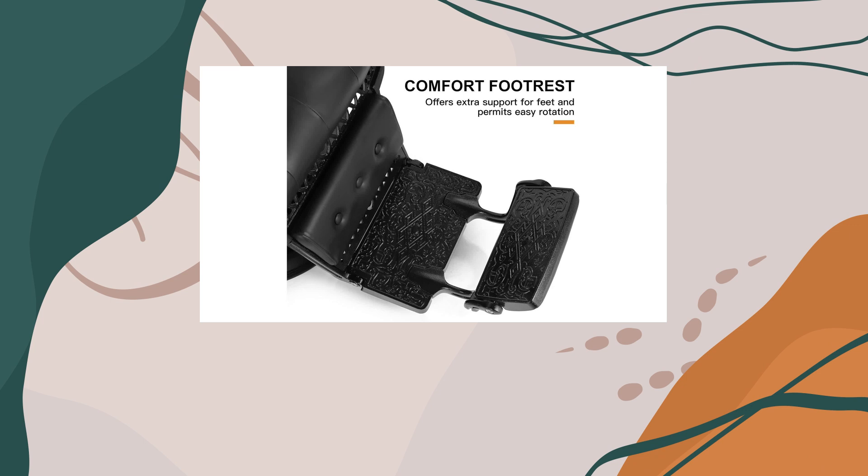Assembly is a snap with detailed instructions provided, and all accessories are included in the package. Plus, with the added convenience of two separate packages, you can expect them to arrive on different days, giving you peace of mind.